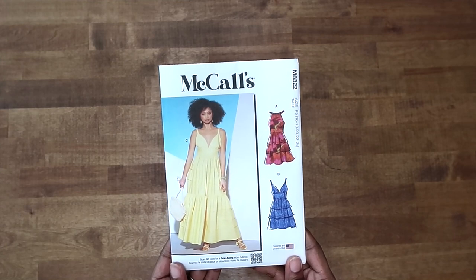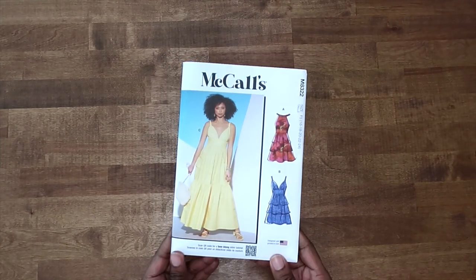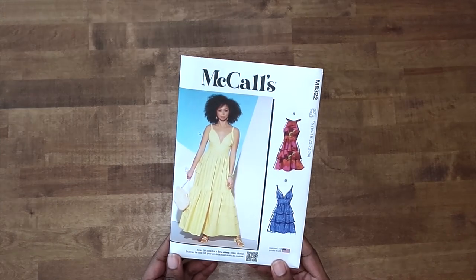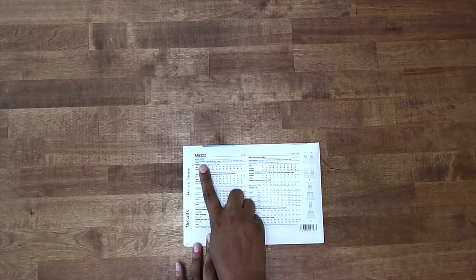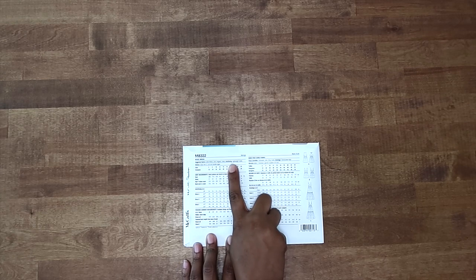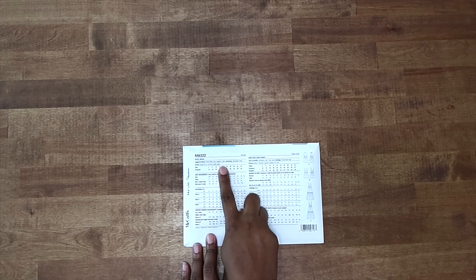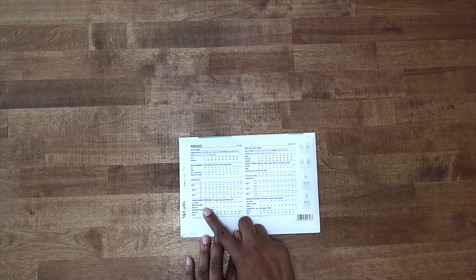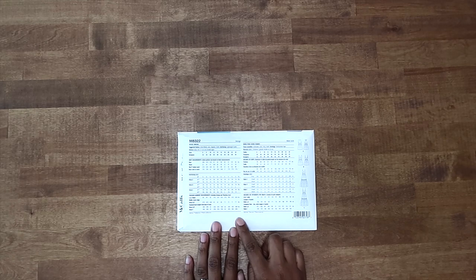We're going to be making McCall's 8322, following along with View C. If you have any questions concerning which fabrics would work great for this dress, on the back of the pattern envelope there is a list of suggested fabrics. You will also need interfacing for this dress as well as one 12-inch invisible zipper. Be sure after you have taken your body measurements to check out the finished garment measurements and cut your dress out based off these measurements.